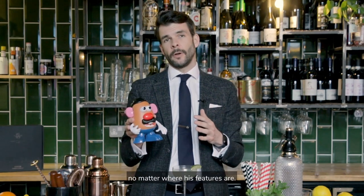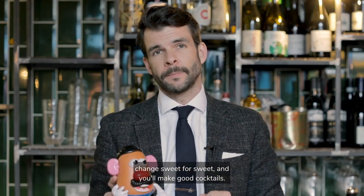Universally recognizable as Mr. Potato Head no matter where his features are. So with a cocktail, take your favorite recipe, a cocktail that you know and love, and change the ingredients like for like. Change spirit for spirit, change bitter for bitter, change sweet for sweet and you'll make good cocktails. This is a really simple way to grow your cocktail repertoire. So get creative, give it a go and good luck.